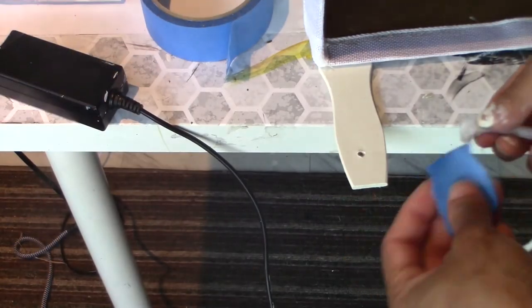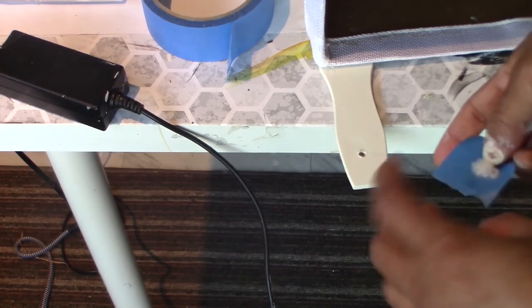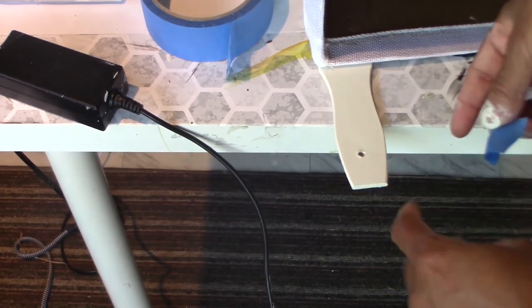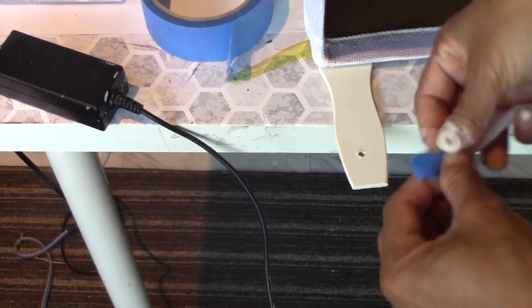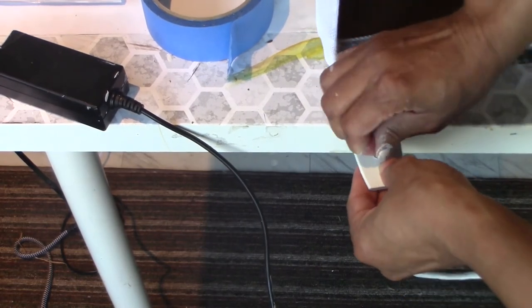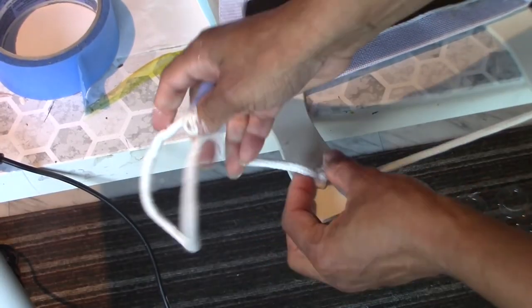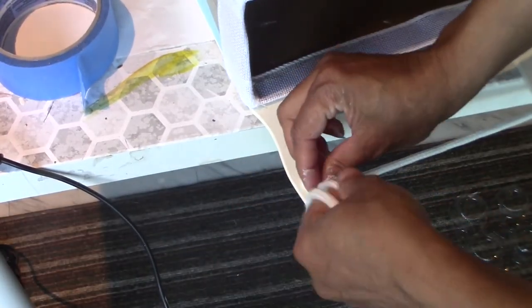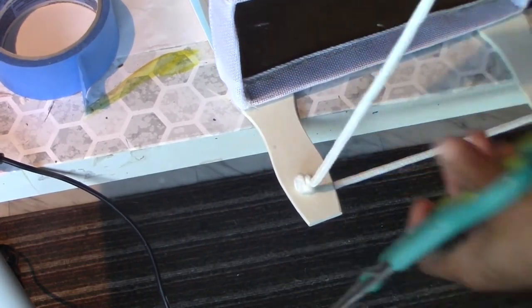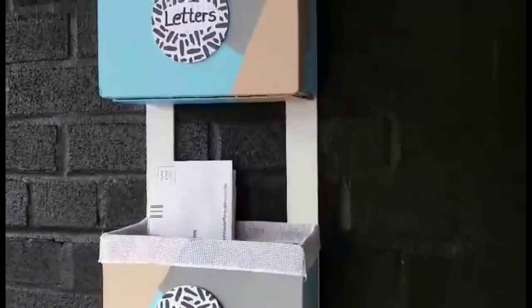I'm going to use a piece of tape at the end of the rope that I'm going to use to hang my project, and I'm just going to wrap it around the tip so I can pull it through the hole a little bit easier. And then you just want to tie a knot at the end to secure the rope and make sure it doesn't go anywhere. And then you just cut it off. And here's how my mailbox turned out.